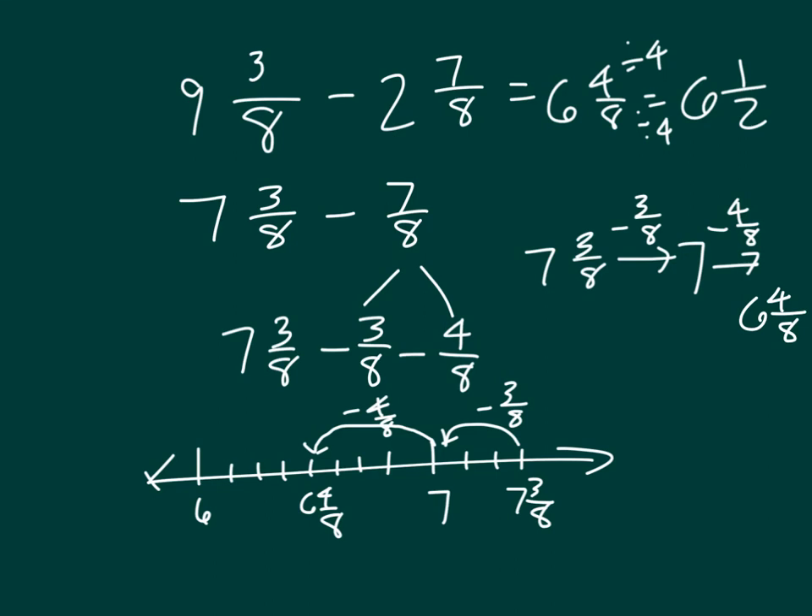So that is how you can subtract mixed numbers. We looked at different strategies to be able to do so.